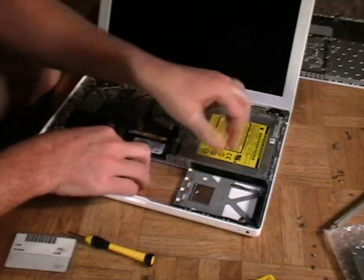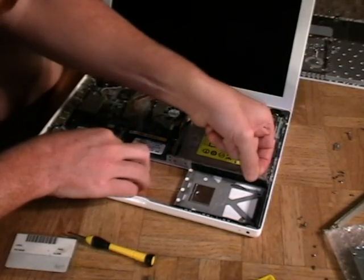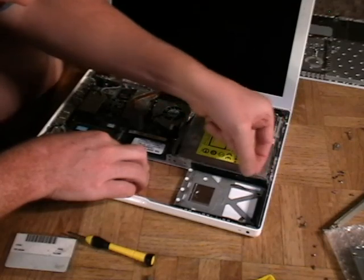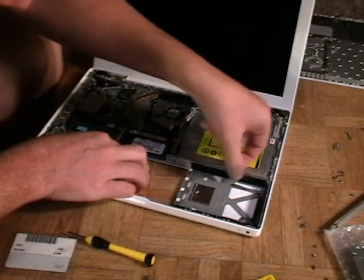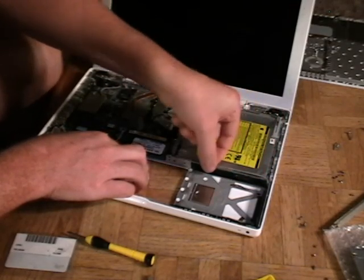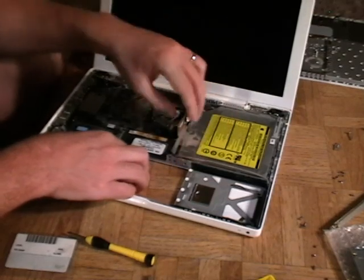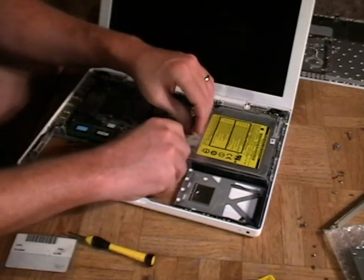You'll see there are little clips here. We want to deroute that out from the hard drive, from the optical drive. What we're doing here is freeing up this optical drive, letting it go free.